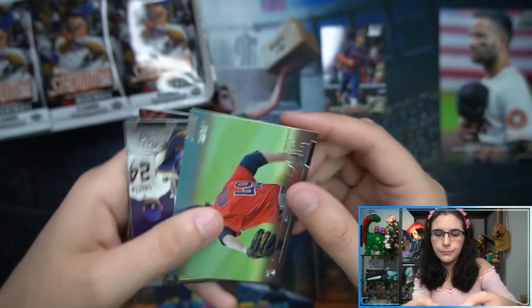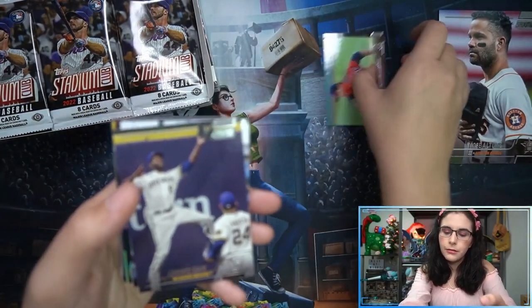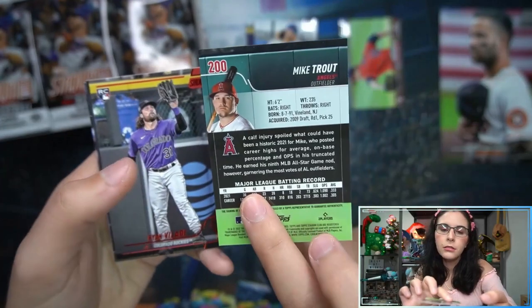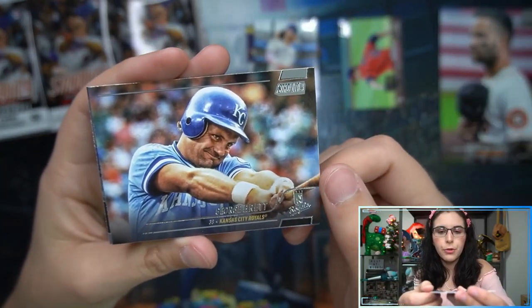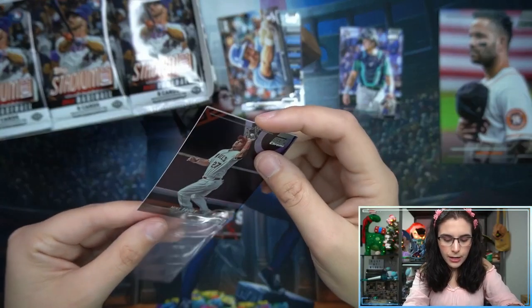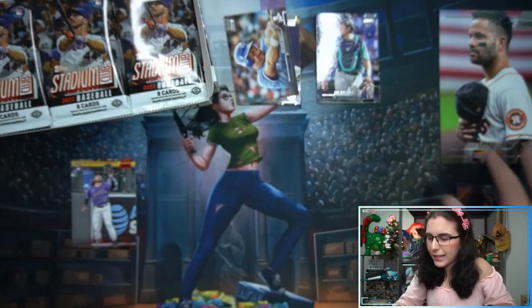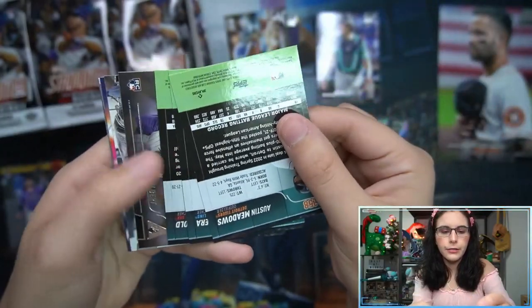Separating out the rookies as per usual. Looks like the two upside-down cards at the start of the pack were both rookies. We do have a Mike Trout refractor — that's cool! And a red parallel Ryan Velati rookie for the Rockies, unnumbered red. George Brett, and then Cal Raleigh rookie — lots of rookies in pack one. Going to sleeve up our Trout refractor.